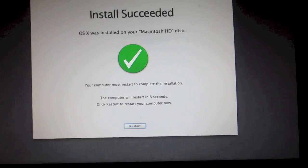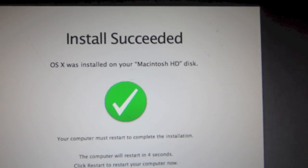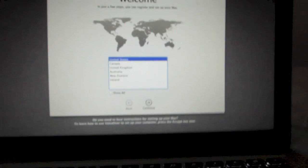When the installation is finished, you'll see a completion message. Click Restart and the computer will restart once more. When it finishes booting up you should see a Welcome screen.